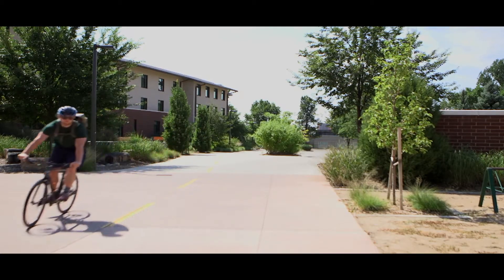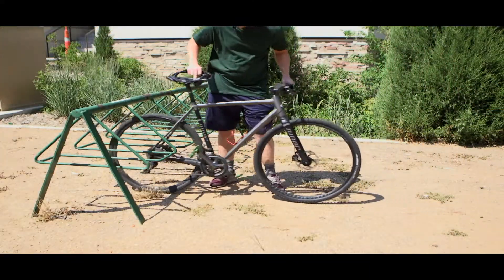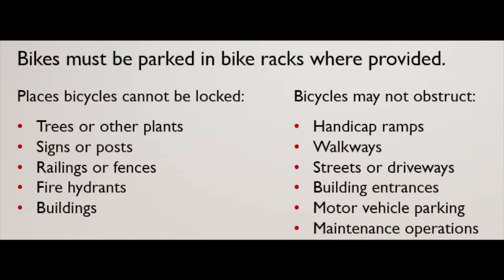The first step is to find an available space to lock up your bike. Then, if you can, back your bike into the spot. On campus you should park your bike in the green racks which are designated for bicycle parking.